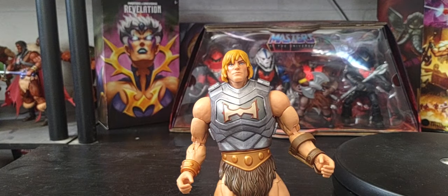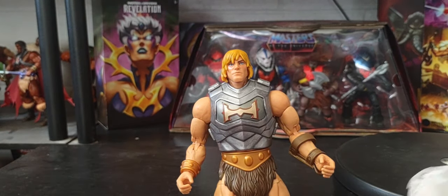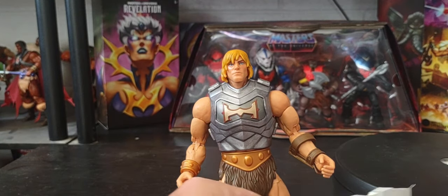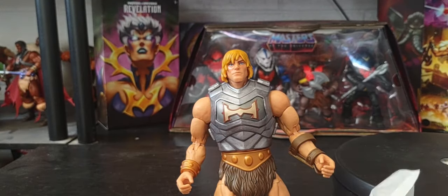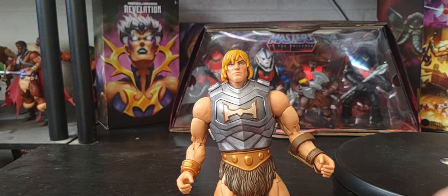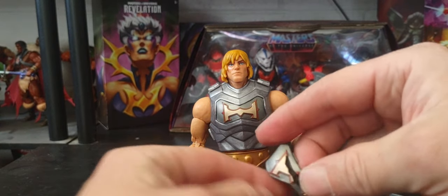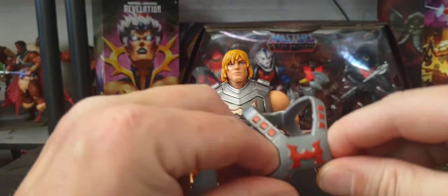Let's go ahead and get his extra items out of the packaging. He comes with extra hands right there, and there's his harness. Oh, there's the damaged plate right there. So he comes with two fists, his damaged H chest piece, and of course his normal harness from the figure.